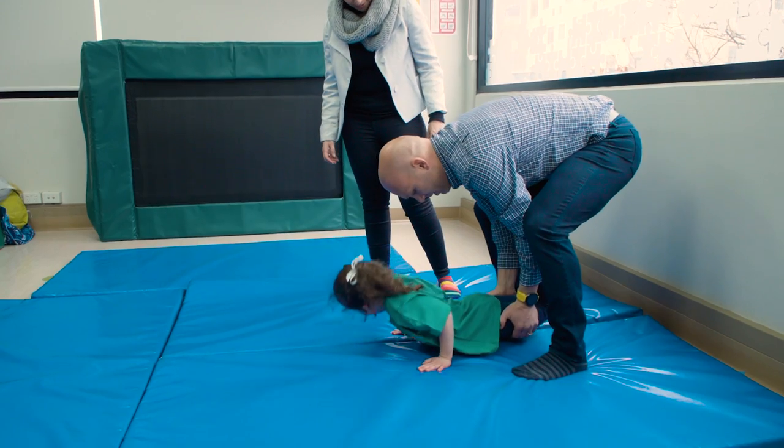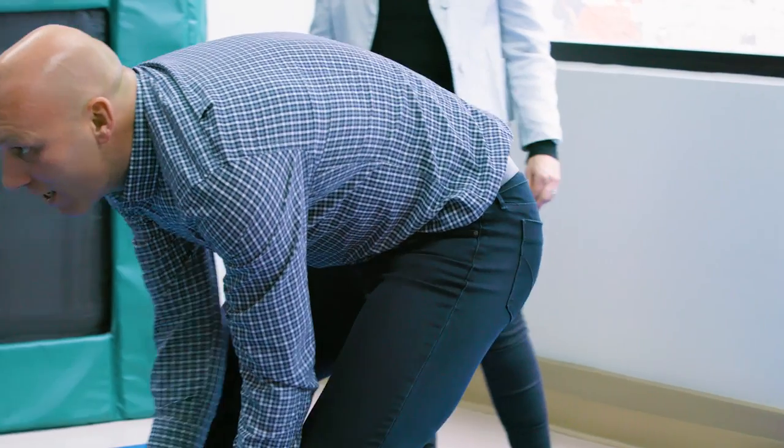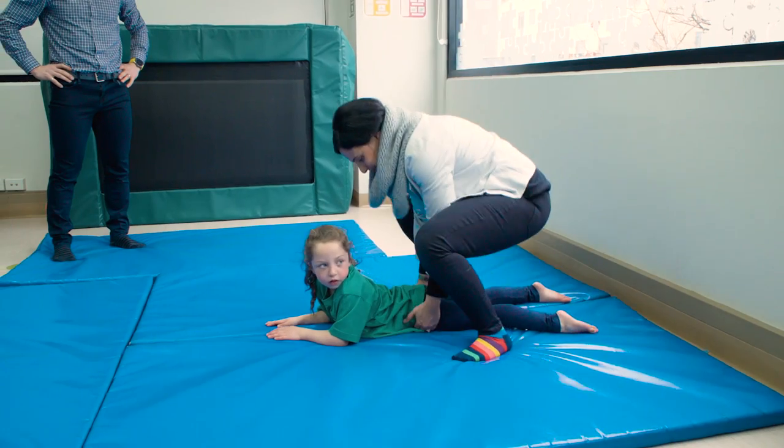Wheelbarrow walks are a great activity to increase upper limb strength but also work on postural control. At home it's ideal to have a long hallway and have a marker to start with.